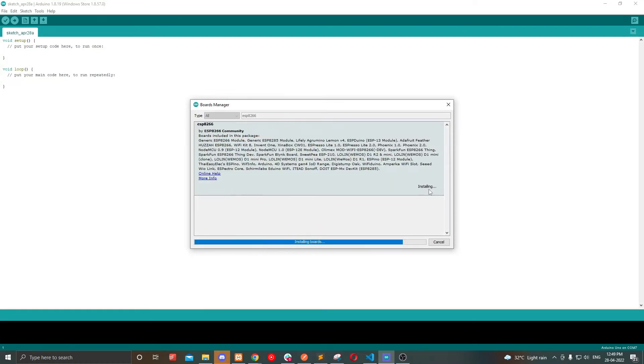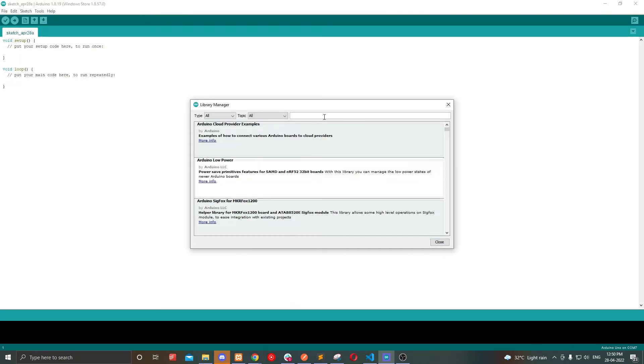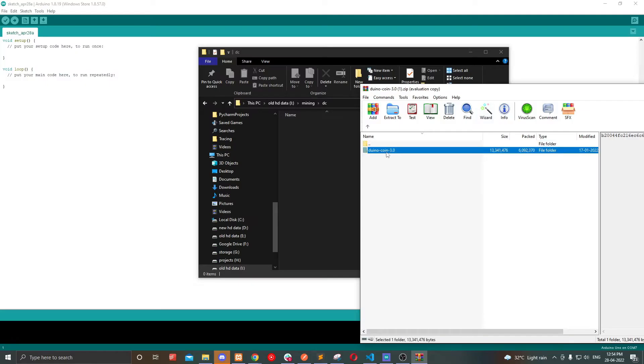Now choose the board Generic ESP8266. Click Tools and Manage Libraries and install ArduinoJSON. Then go to the Duino coin GitHub page and download the source code and unzip the code.